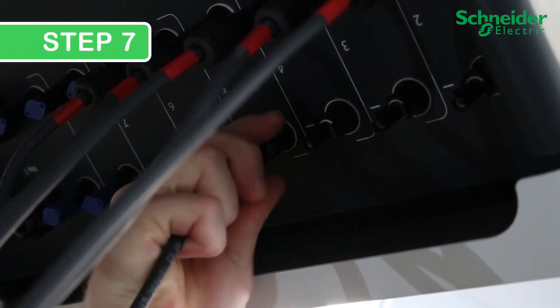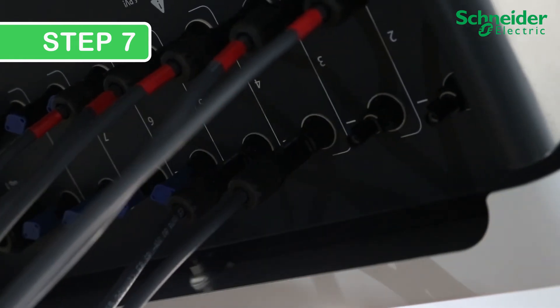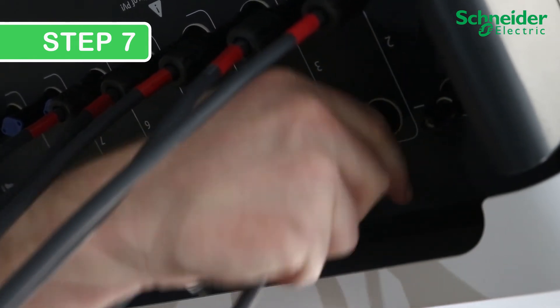Step 7. Reinstall the PV cables and restore power to the CL60 following LOTO, site, and jurisdictional safety procedures.